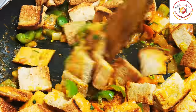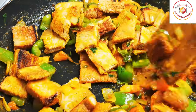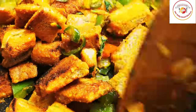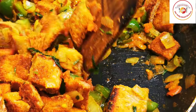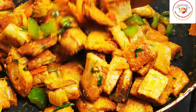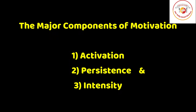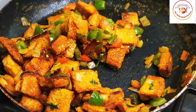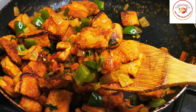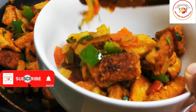It looks very attractive and becomes very tasty, and can be prepared very easily in minutes. Finally, our bread upma is ready — a bit spicy and also tasty. I hope you will enjoy this recipe. If you like it, please do support and subscribe to the channel. See you again in the next video, bye bye.